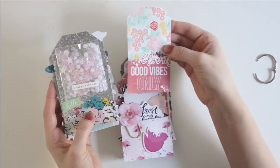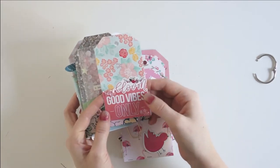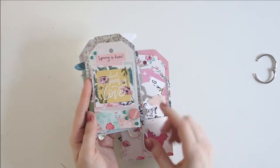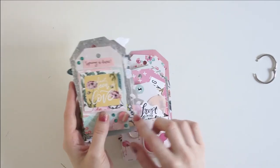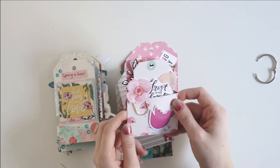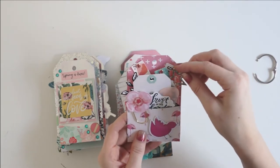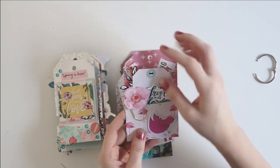And then I've got this little tag here that has two sequin clusters, and it says 'bloom,' 'good vibes only.' And then that opens up to a 'spring is here,' 'plant the seeds of love.' Lots of rhinestone sequins, and then a little wood embellishment there. And then we have this really fun pocket of goodies. It is stuffed full of wonderful little things for my pen pal.